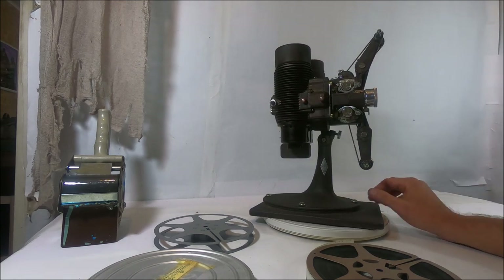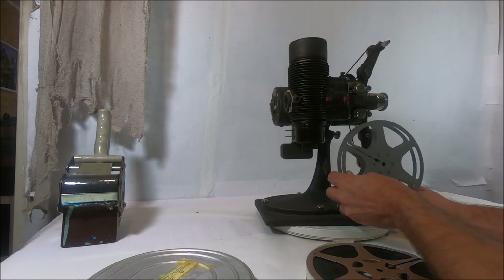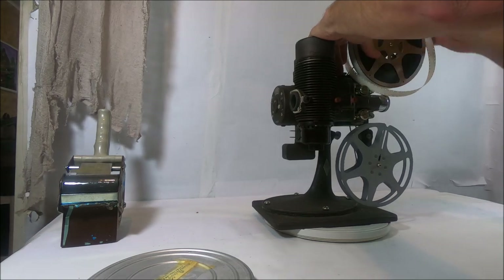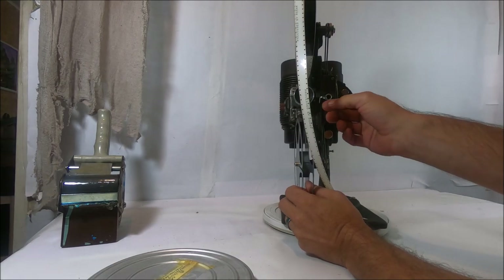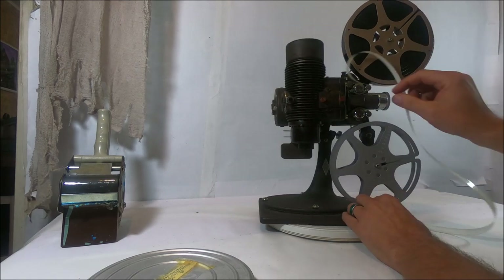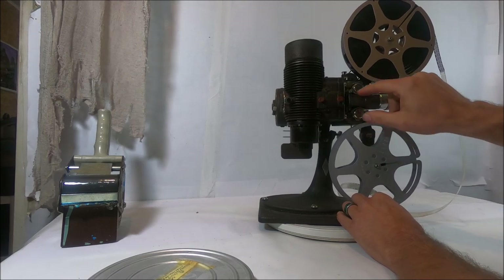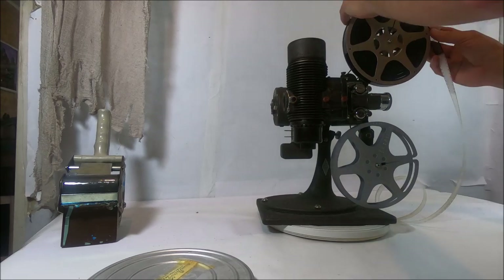We're going to see if we can figure out how to load the film. The take-up reel goes down on the bottom — this is my take-up reel, just an empty reel that came with all these 16 millimeter films I bought. We'll put that on there, and your actual film goes up here. To load the film, you take this lever here and move it out — that pops the lens forward and backward, giving you space back here. These move up and down a little bit. The top one goes down, the bottom one goes up, and then the film loads in.